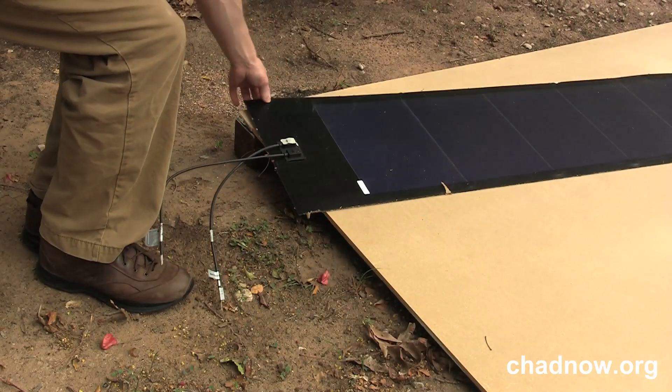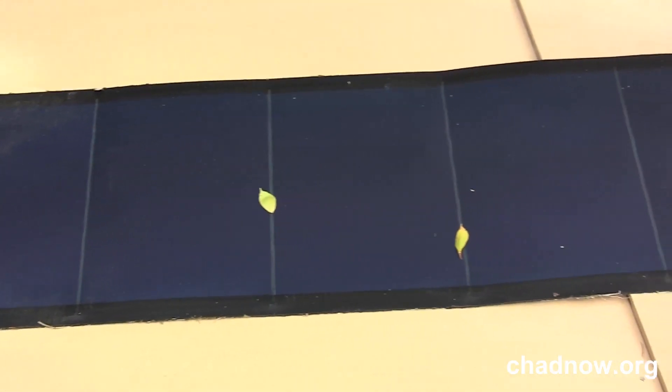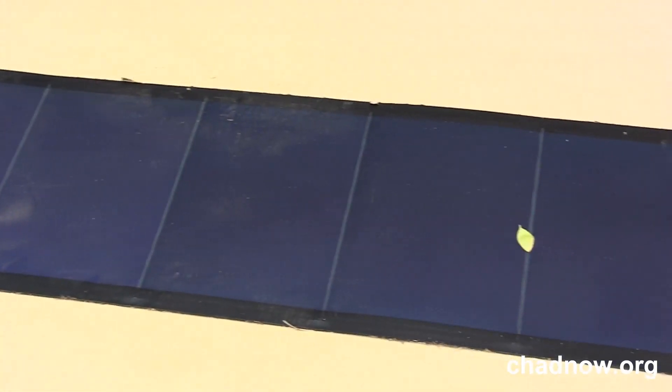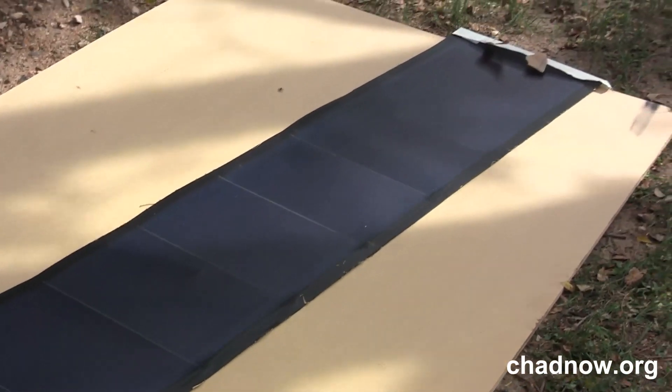We faced some challenges in transporting this panel for the construction of our prototype cafe in Africa. When rolled up, the panel cannot have an interior diameter greater than 20 inches, or damage to the cells may result. We eventually decided to place the panel in a hard plastic container and check it as baggage.